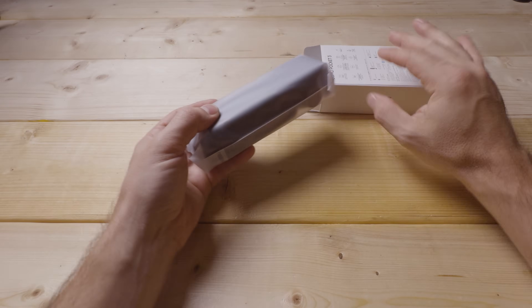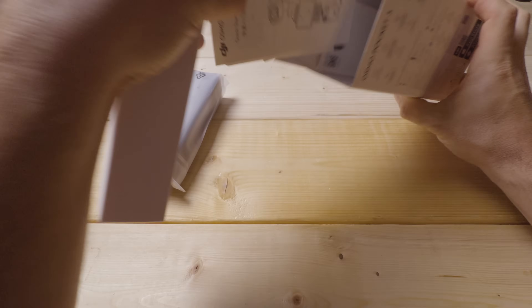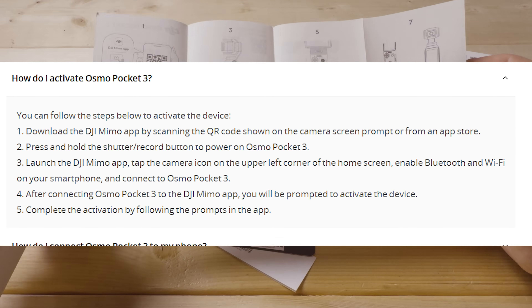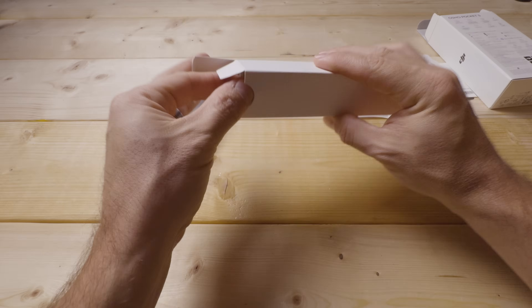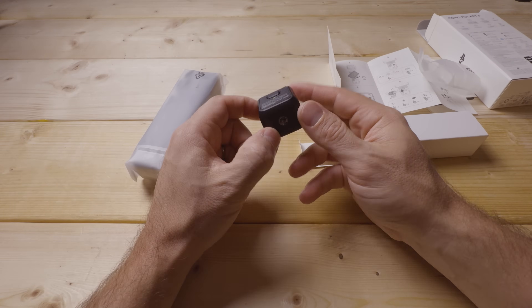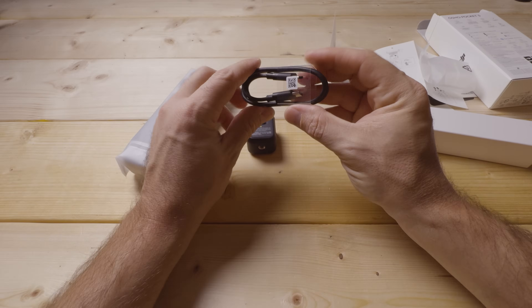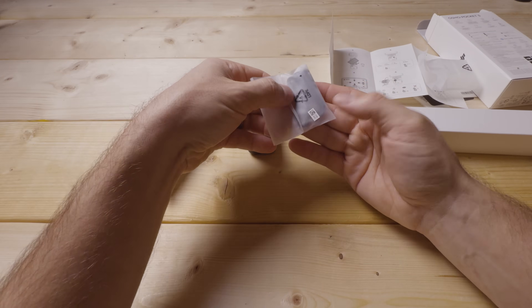Inside the box, we've got the camera gimbal unit — the Pocket 3 — and some paperwork including the DJI Quick Start Guide, which gives you the steps to pair it with the app. There is a requirement to pair it with the app to activate it the first time. Inside, we also have a few additional accessories: a tripod mount adapter that plugs into the bottom of the Pocket 3, a USB-C to USB-C cable, and a wrist strap.